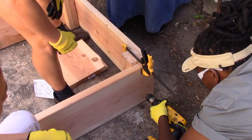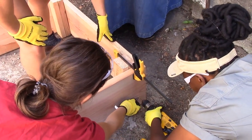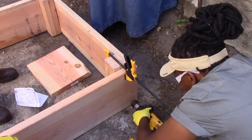Now, we will secure our end boards and brace board to the side boards. Again, we will install our screws in a zig-zag pattern. We will be careful to screw into the posts rather than the end grain of the wood to avoid splitting the wood and to build a longer lasting bed.